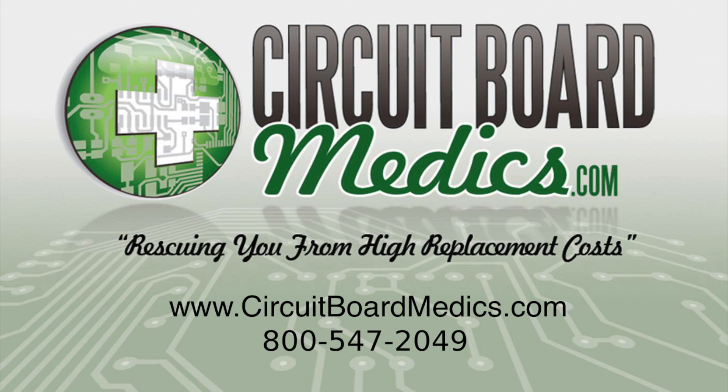Our PCM repair service can save you hundreds of dollars on this overall repair. Please contact us to set up your order or if you have any other questions.